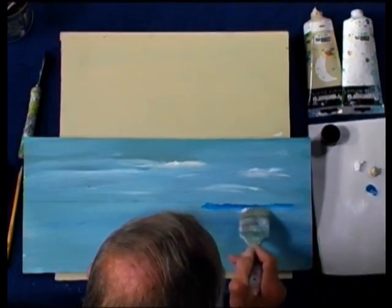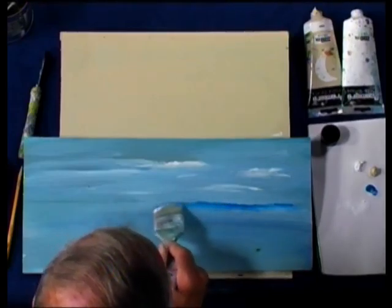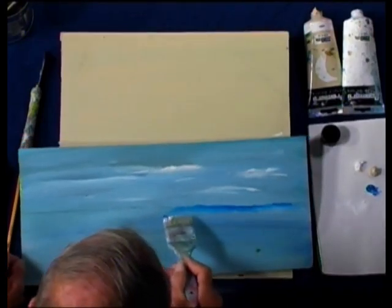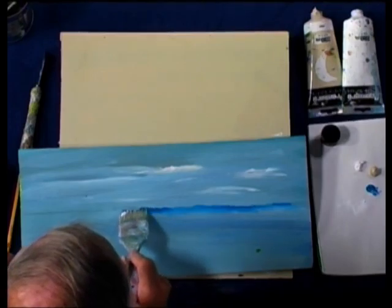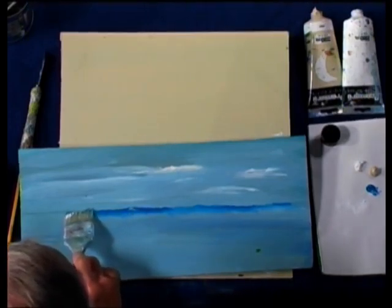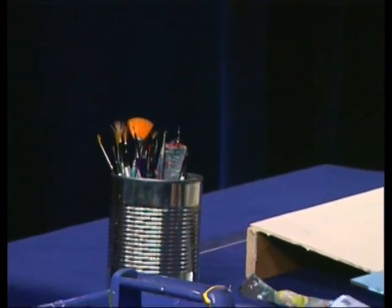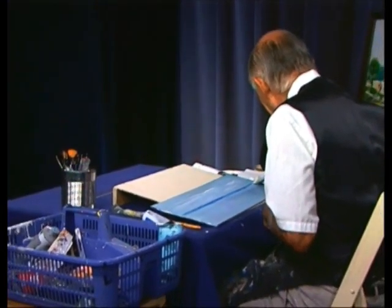Don't panic when you see something go wrong. I tell my students: you're only here to enjoy painting, not to have a nervous breakdown over it. Maybe some people get too excited. I say, take it out on your husband, don't take it out on me — and he would love it. People are wonderful.